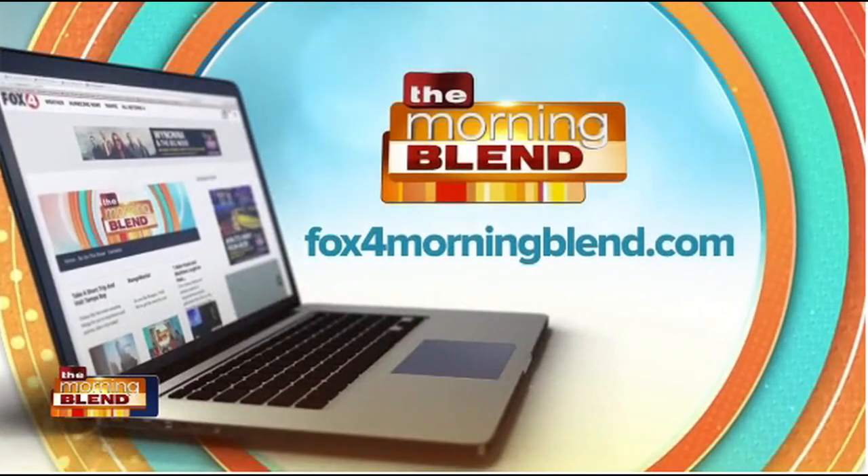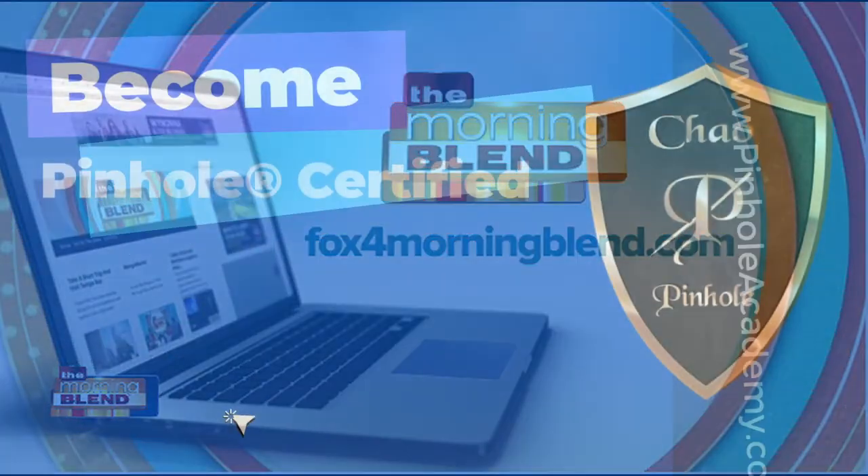Fantastic. You are definitely a life and a gum saver for so many people. Thank you so much for coming on this morning, my friend. Such a pleasure to talk to you. Thank you for having me. If you want to learn more about this, you can go to our website, fox4morningblend.com.